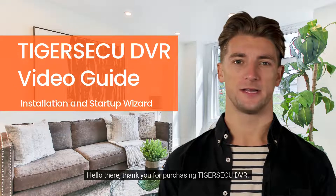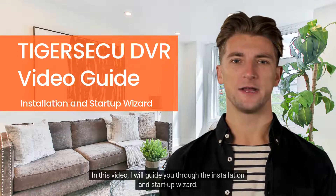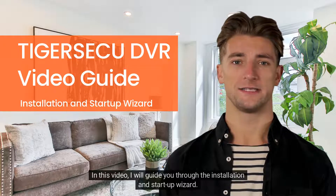Hello there, thank you for purchasing TigerSeku DVR. In this video, I will guide you through the installation and startup wizard.